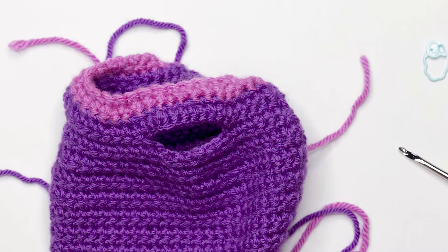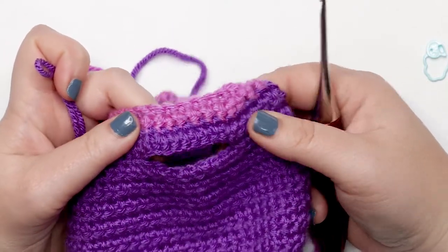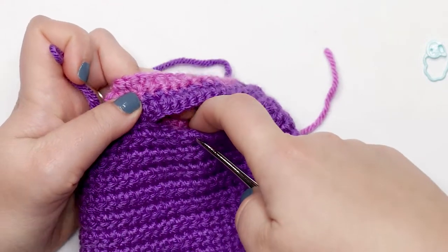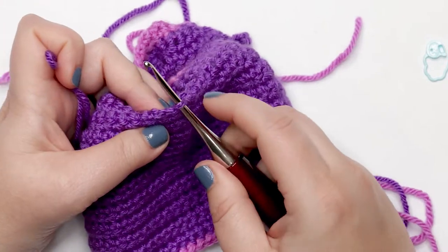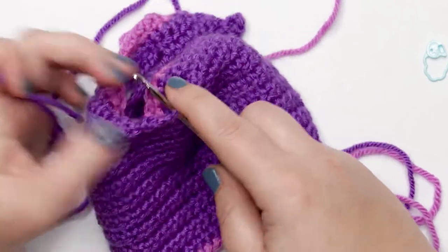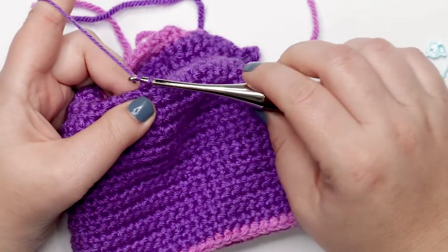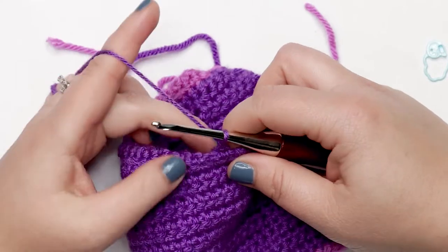Attach the darker color yarn. Find the center point of the bottom of the armhole — there's no exact science, just measure visually between the two sides. Insert your hook through the fabric — use the back loops, or go through the base of the single crochet for a more secure hold. Attach your yarn to this center point with a slip stitch, then chain up one. We're going to place 19 single crochets around this armhole.